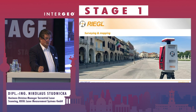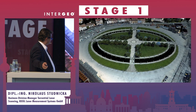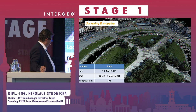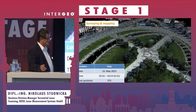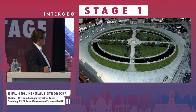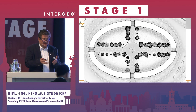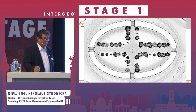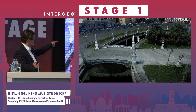That's an example in Italy — in May, six and a half hours of scanning, 375 scan positions. This scanner is prepared for big projects with high-accuracy scans, and you can see many scan positions fitting together completely automatically.